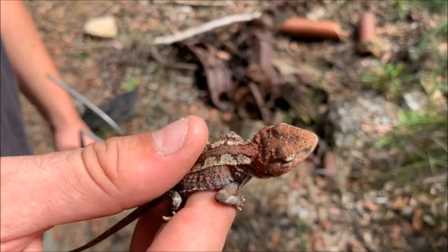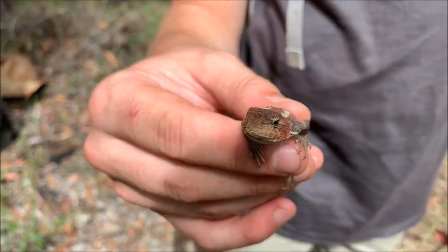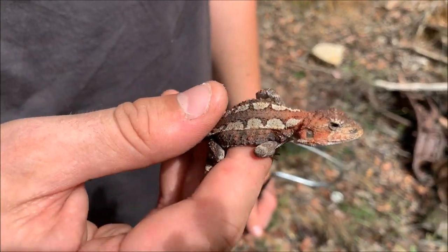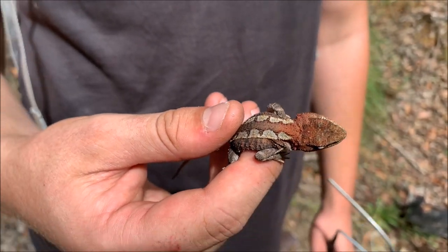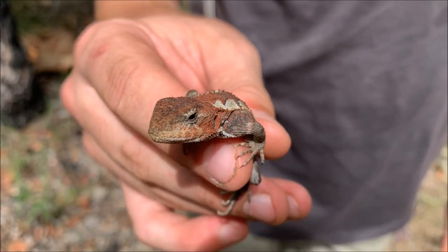This is just a little mountain heath dragon — a pretty nice looking one too. Got that nice red all over his head. These guys are often confused with jackie dragons, especially when they're a lot lighter, they look a lot like jackie dragons. But yeah, it's just a cute little mountain dragon.